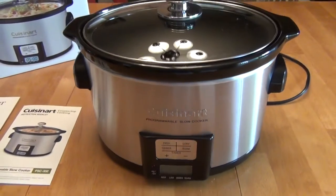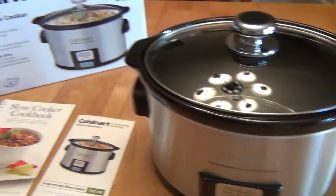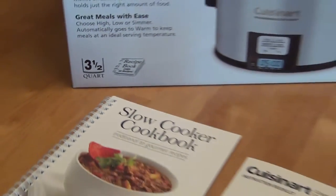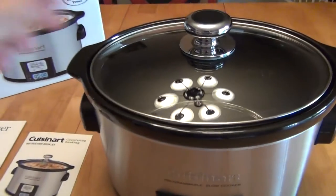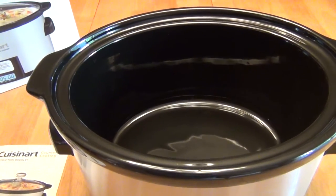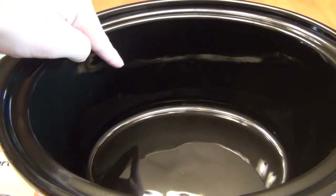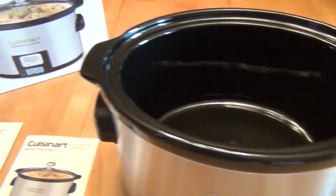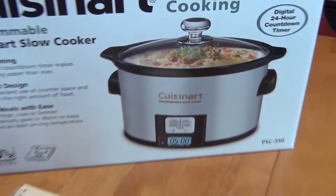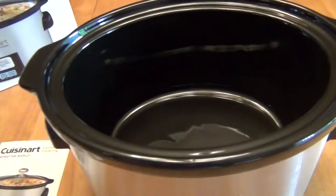Hello, this is a review of the Cuisinart 3½ quart slow cooker. It is 3½ quarts, so it feeds one to two people with a little bit of leftovers. It looks plenty large inside, but remember that although it looks large, you should only fill any slow cooker two-thirds of the way up for proper slow cooking. So unlike pictured on any slow cooker box, you'll really never fill it all the way.